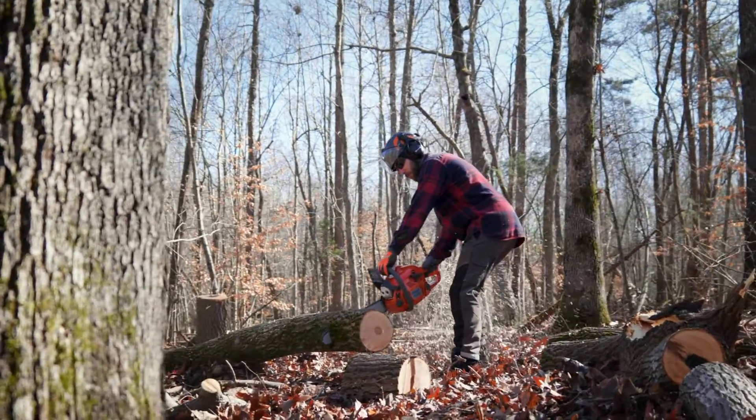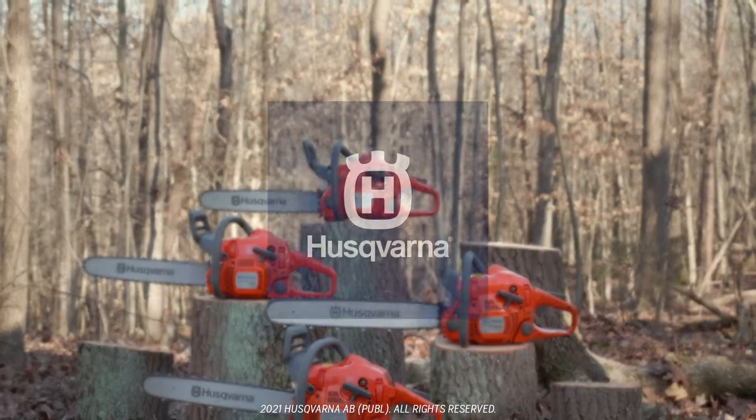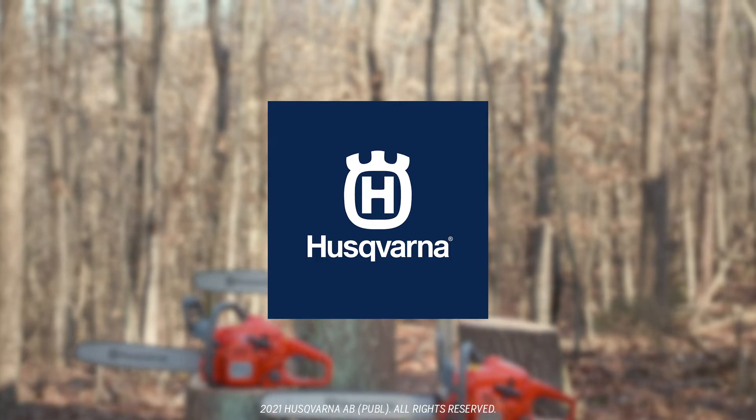So, when you're ready to get down to business, Husqvarna's 400 Effortless Starting Series gives you all the performance you need, from start to finish.